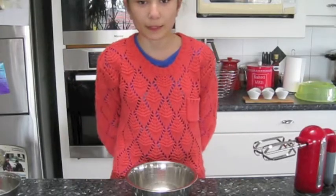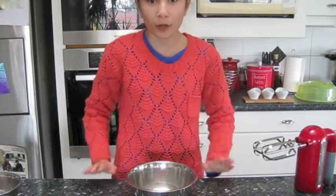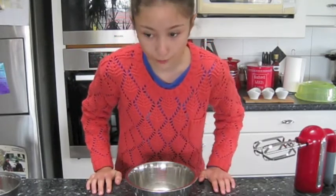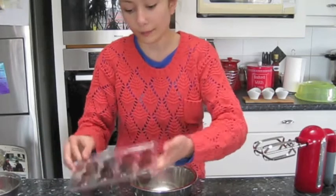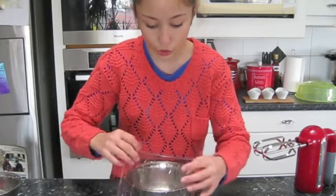Hi, welcome back to Leah's Baking Corner. Today we are going to make chocolate mousse. I'm doing white and dark chocolate mousse, and I am making it in these little cups. Here, I'll show you.